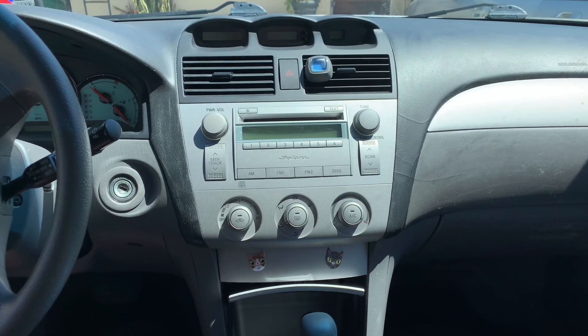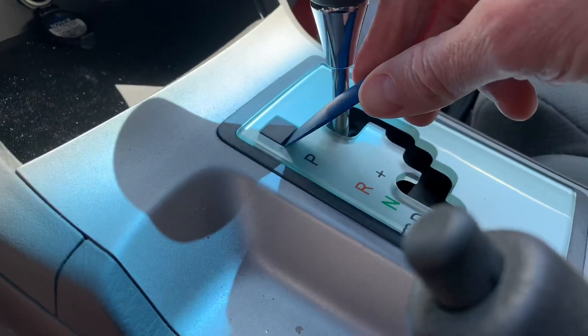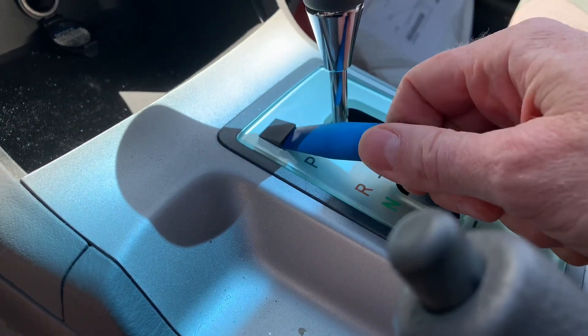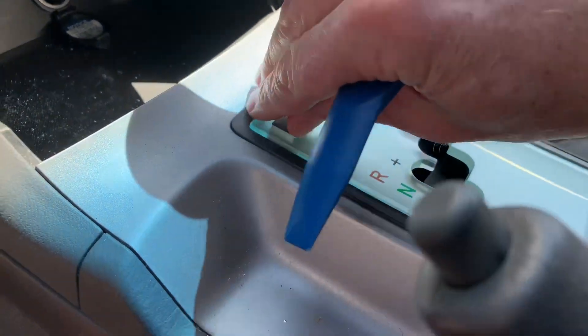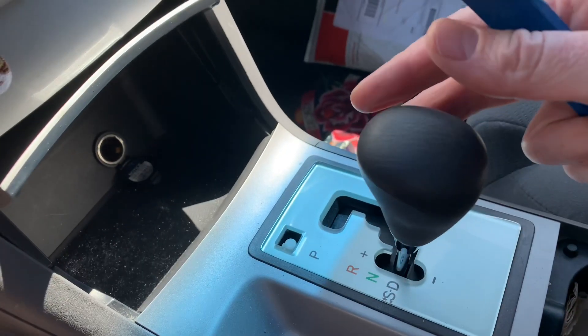Here's how to replace the radio on a Toyota Camry Solara. Put the parking brake on and then pry this little cap out of here and don't lose it. That will expose a button you can push which allows you to shift the car into this gear.